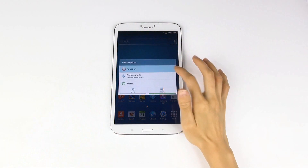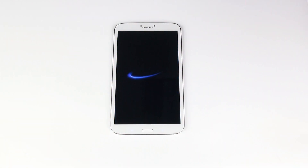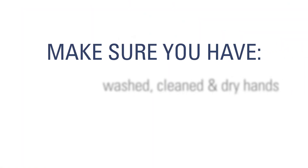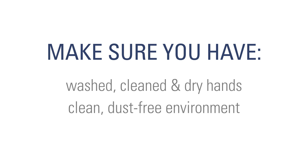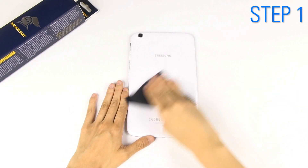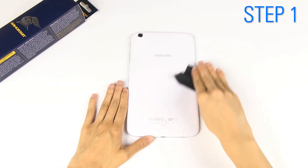First, turn off your device to prevent any possible damage. Check to make sure you have washed clean dry hands and a clean dust-free environment. Clean your device using the microfiber cloth.